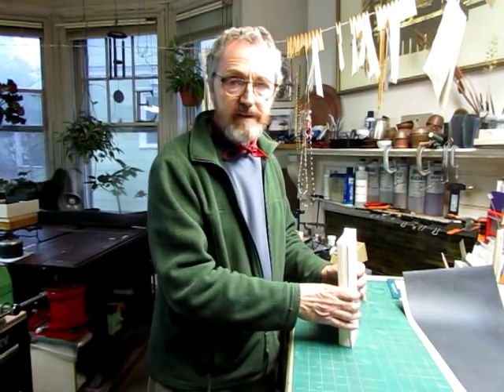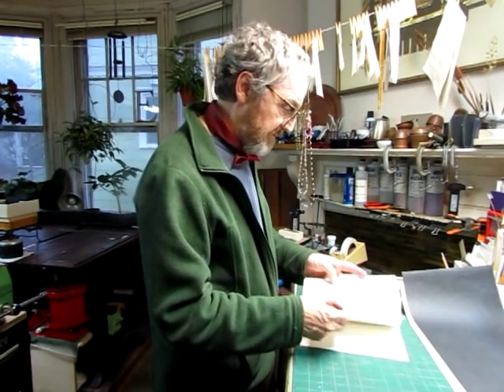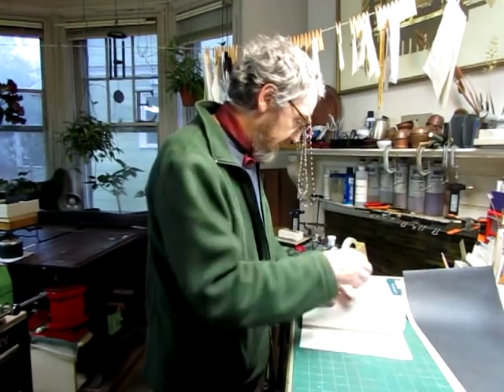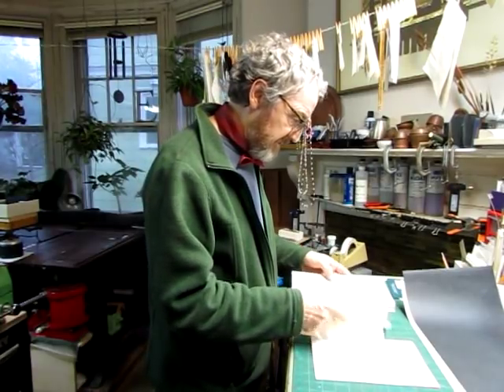We started out with folded papers like this. This is all Mohawk Superfine, and they're folded in half. For the book, I'm going to make three signatures, so I'll take four of these sheets and make a signature, knock it up, and then do that two more times so that I have three signatures to sew together.